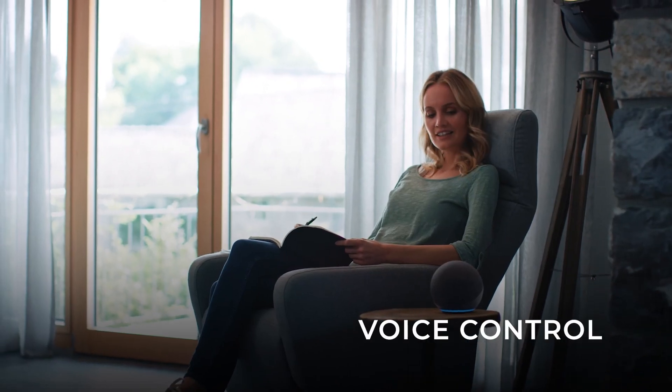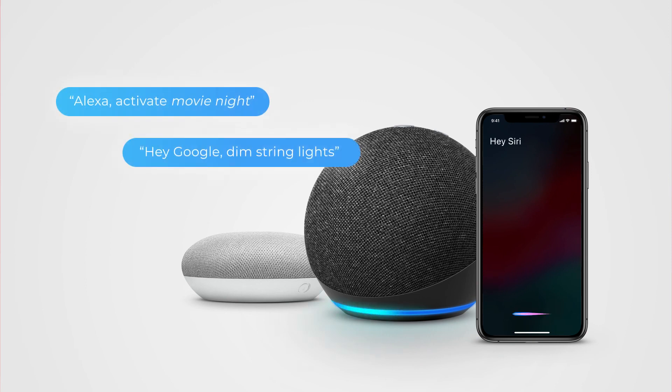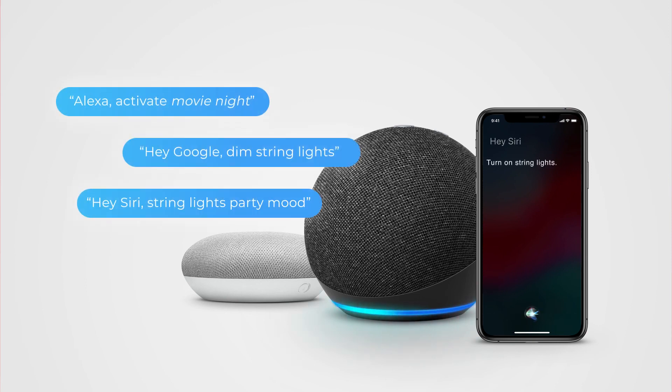Connect your string light with a voice assistant and control your device even when you don't have your phone or tablet. Hey Google, Amazon Alexa, and SmartThings can be connected directly through your GLOBE Suite profile, while Siri commands are created within SmartScenes.